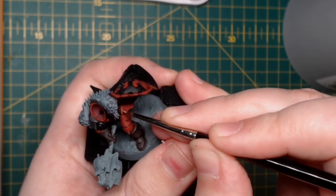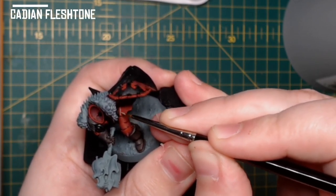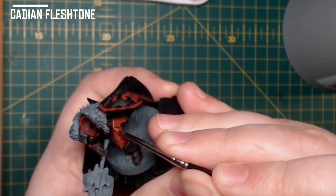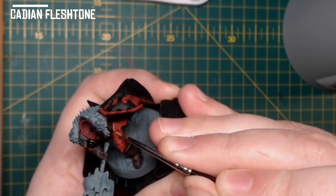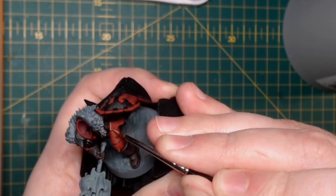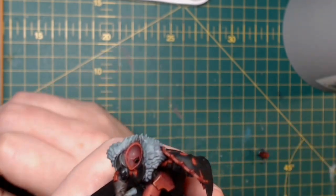Once the mottled effect has been completed, I then use Cadian Fleshtone to edge highlight all the panel work. It's a bit of an unusual colour, but I think it gives a really nice tone to the armour rather than using something like Fire Dragon Bright or any kind of orange that would desaturate the red. Give it a go — something different!